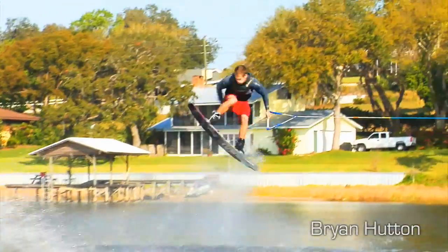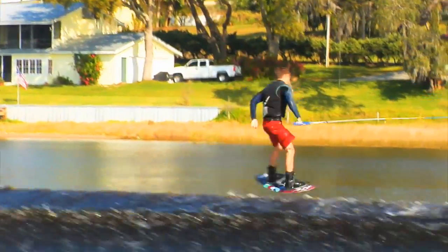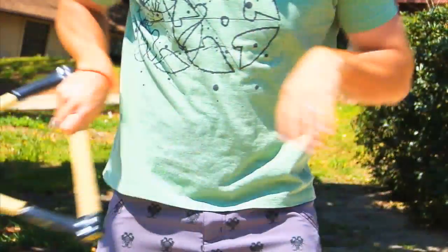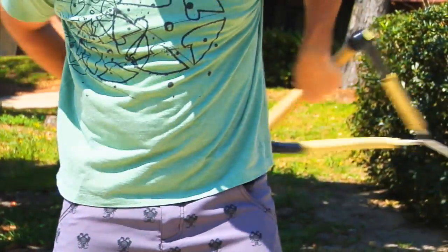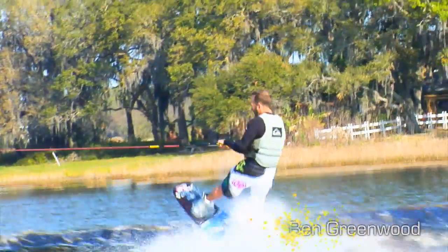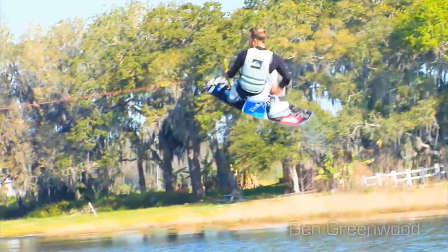Passing the handle is something that will eventually be a natural movement if you repeat it enough times while riding. The tools and drills in this video will help you speed up the process by practicing off the water so you can build strength and proper form while at the same time engraving the movements needed to pass the handle.